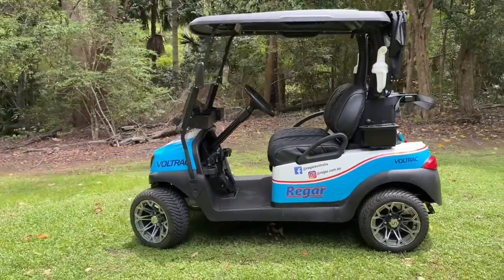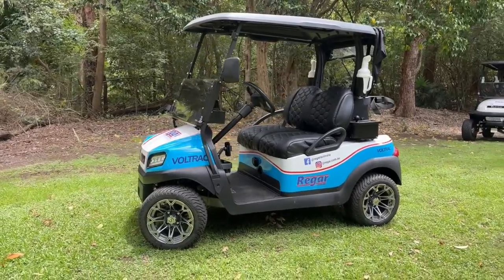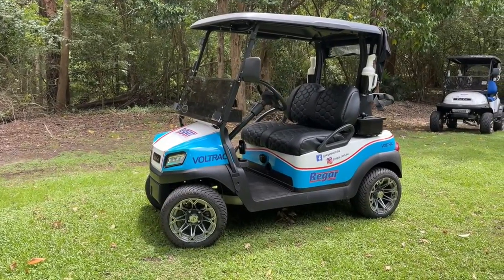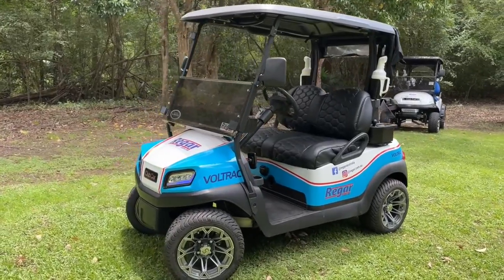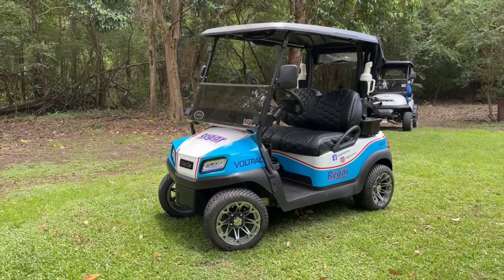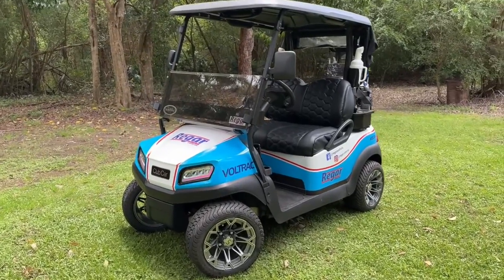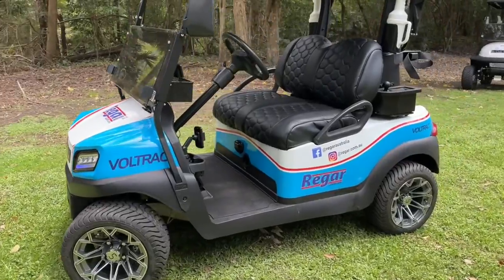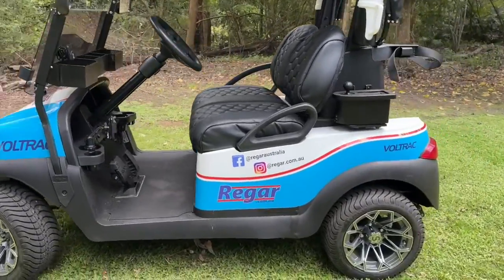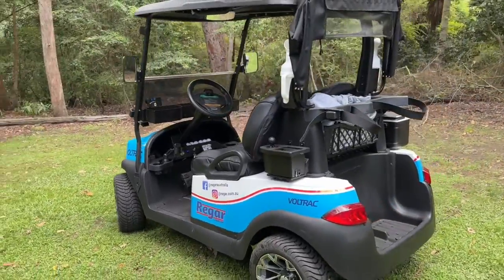This system works really well with a lithium battery. The controller is capable of doing up to 72 volts, so you can also add a 72 volt battery to give you even more speed. Although, with the 48 volt lithium and the 5 kilowatt motor, this is probably more speed than most people would ever need from their golf cart.